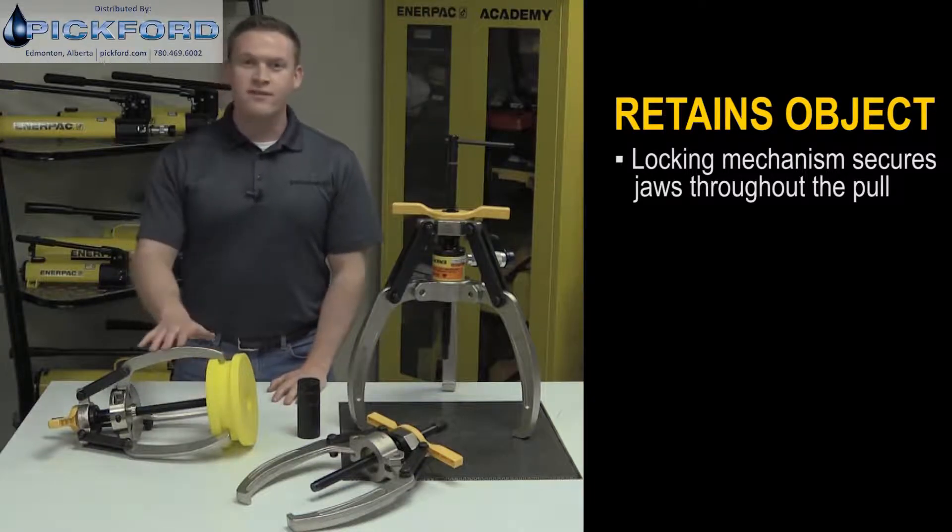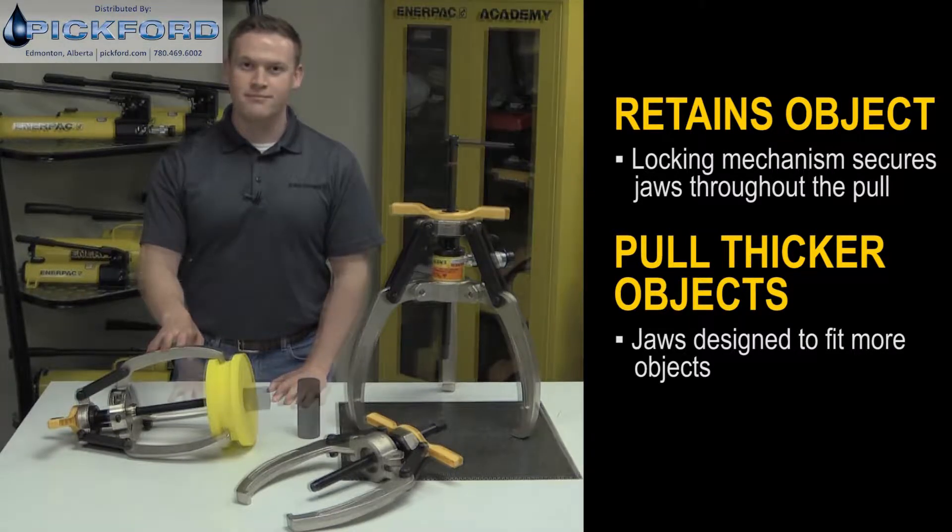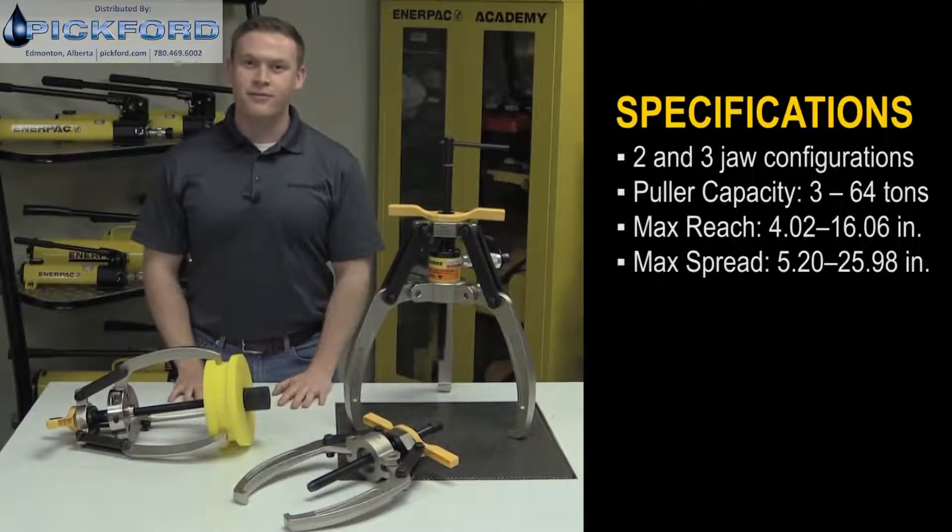Finally, the jaws of the lock grip puller are engineered to fit on and pull thicker objects than other pulling solutions. Enerpac lock grip pullers are available in mechanical and hydraulic versions, two and three jaw models, with three to 64 ton pulling capacities.